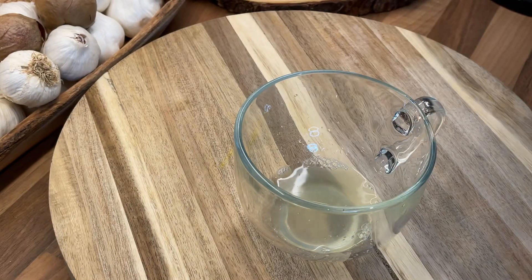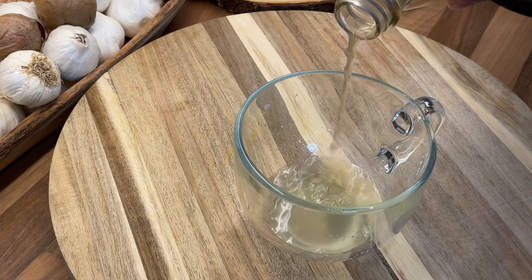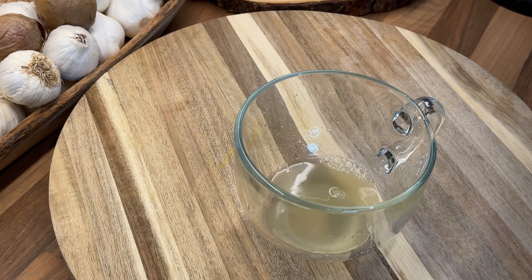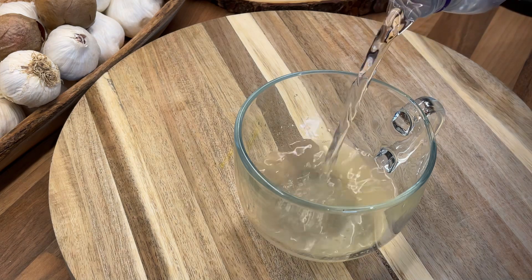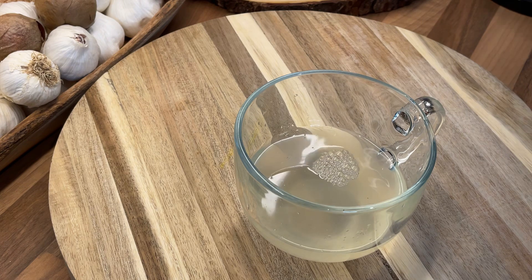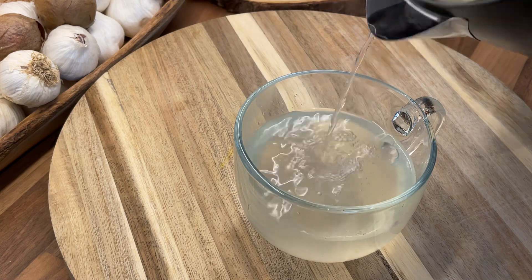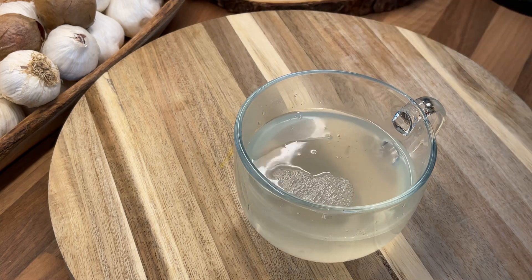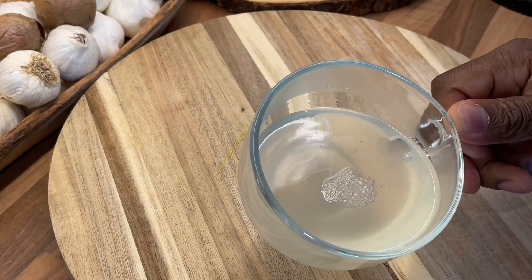Once you've done that, you're going to get some apple cider vinegar — put roughly about a teaspoon in. Then you're going to add some cold water from the fridge, about half a cup, and after that top it up with a little bit of hot water. What you want to do is drink this first thing in the morning on an empty stomach. You can also add some honey, but I'm not going to have any today.